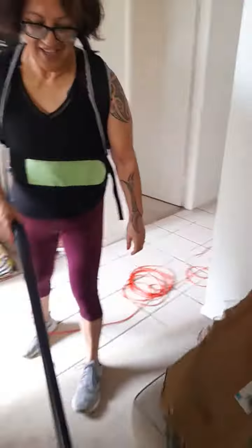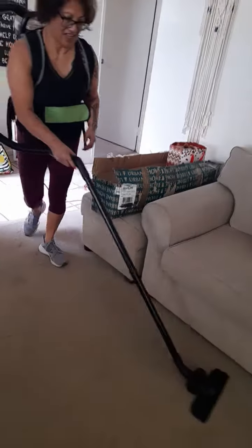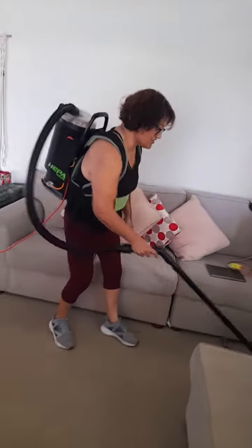Oh man, that thing sucks. It doesn't have a power head though. It's definitely nice and quiet. How's that? How's it feel? Very good. Yeah, all righty-o.